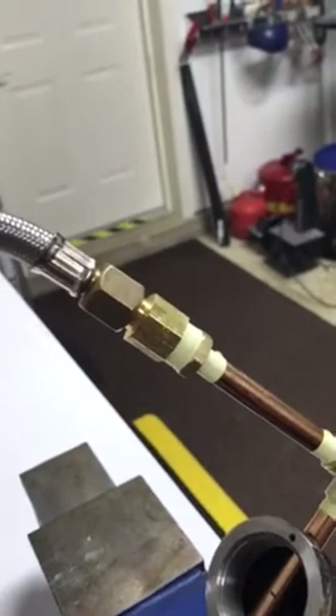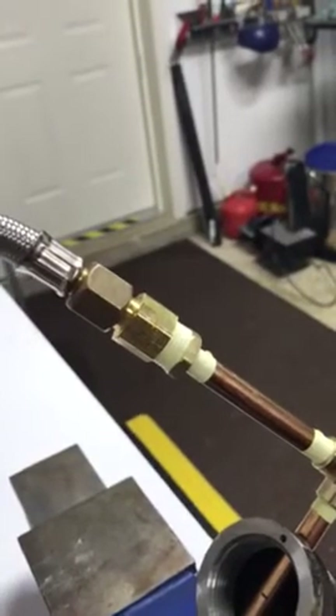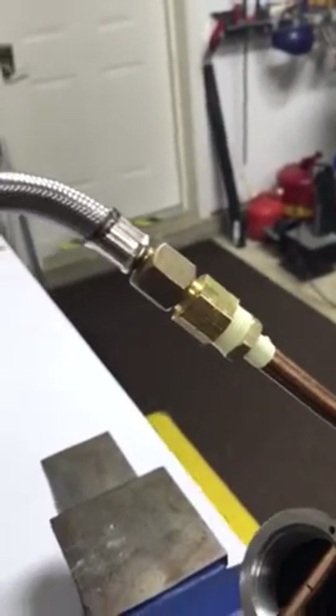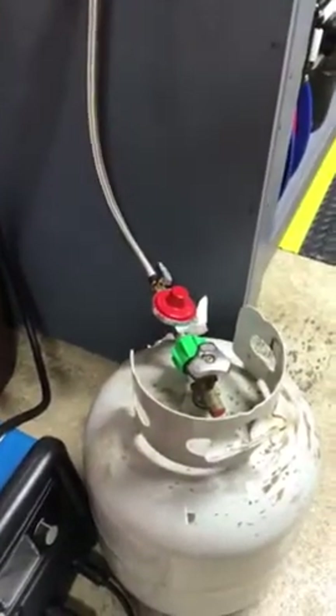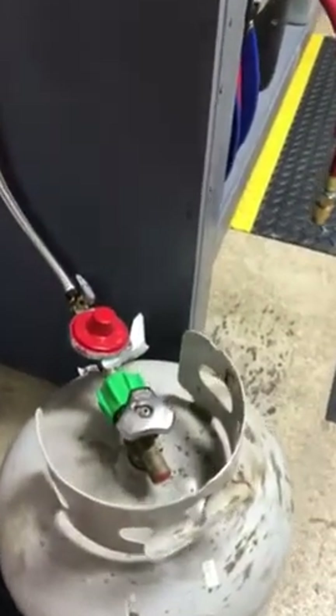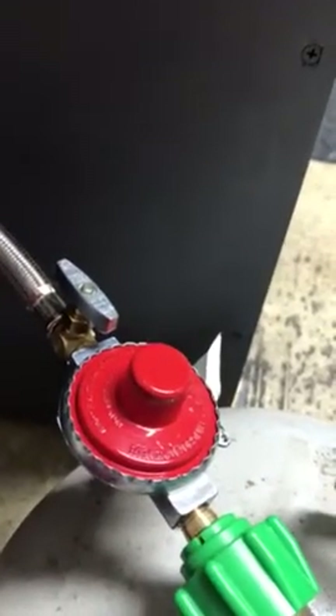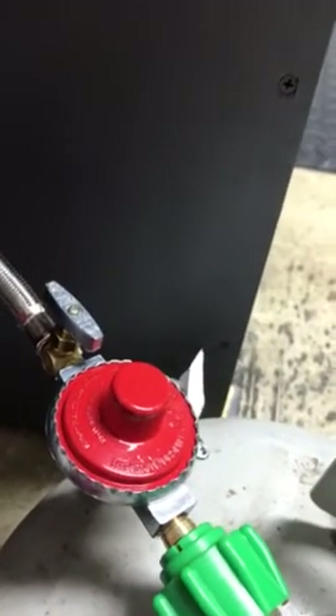I found this closeout end-of-season high-pressure gas valve and hose, which works really well. It hooks up to my small propane tank and has its own on/off switch and a high-pressure regulator. The forge is still in process — I'll do a finish project video when that's done.